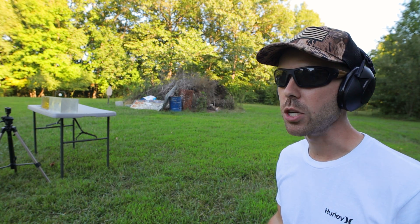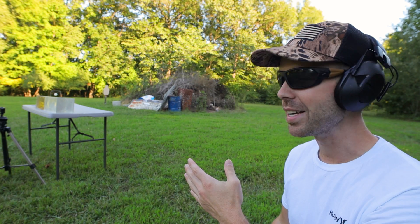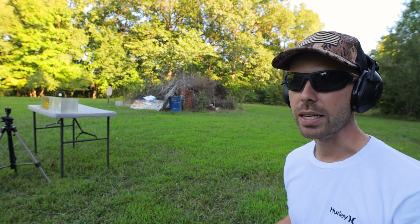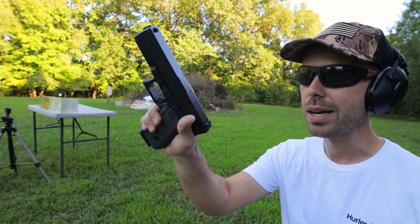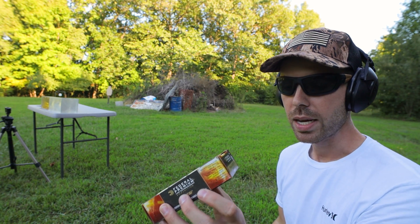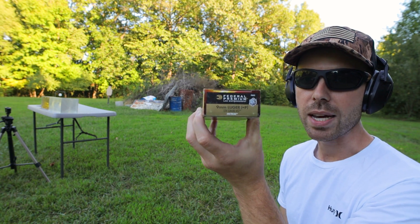We're starting with the 20% gel, and I have a second — older — gel block right behind it just in case anything over-penetrates. We're going to shoot a couple different calibers into each block. Starting with the 9mm Glock 17, and the bullet is the 124 grain +P HST.